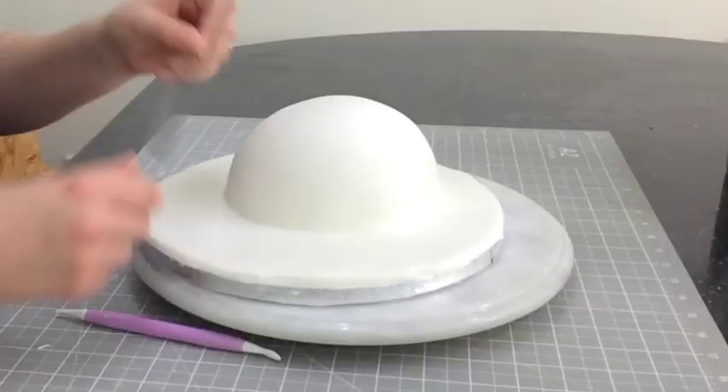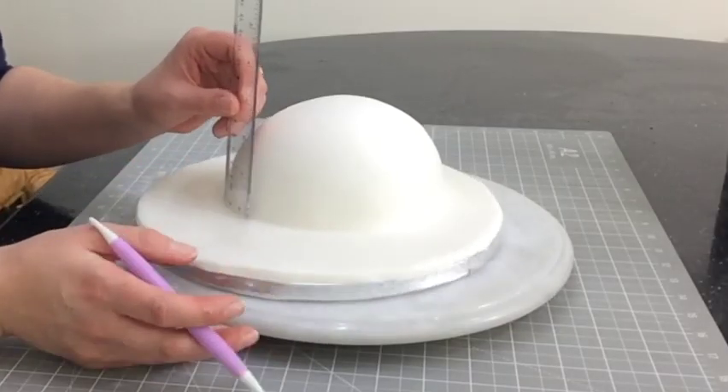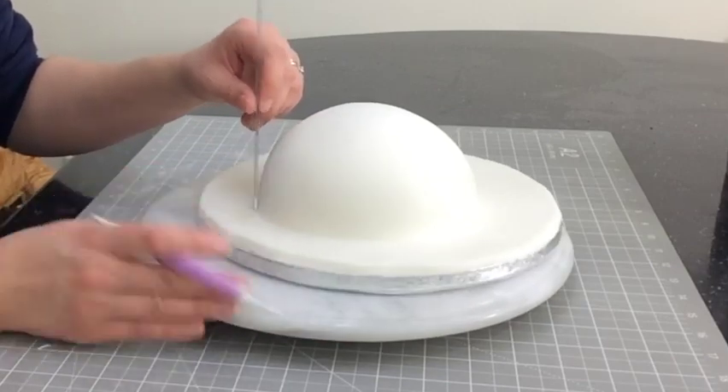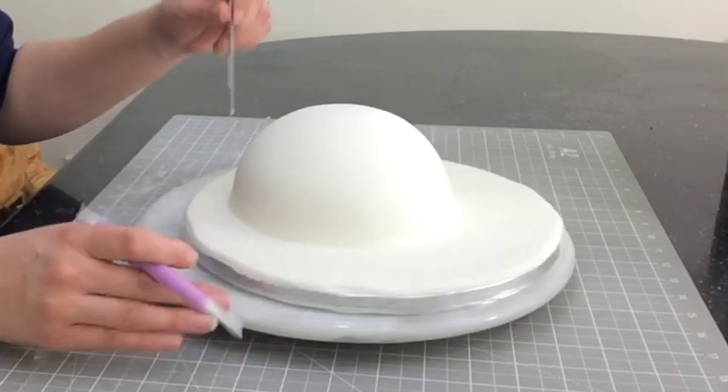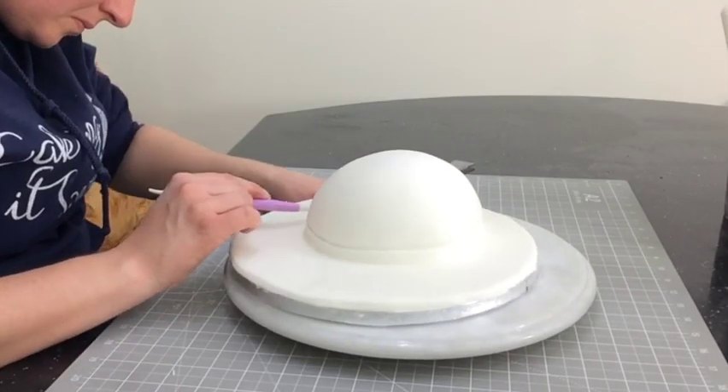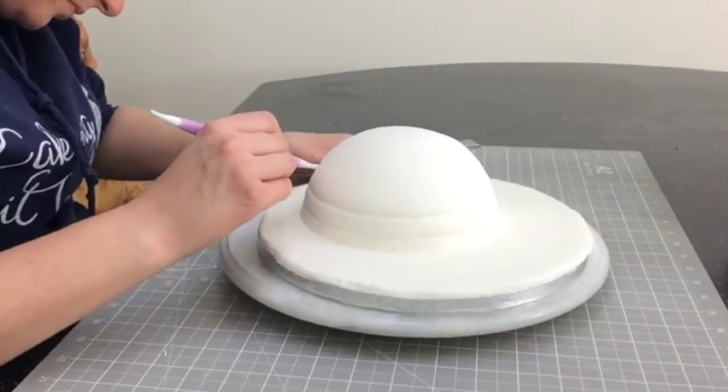I take my ruler and mark half an inch from the bottom of the cake, and I do this all the way around the surface of the cake. Then I carefully follow the marks to create a line all the way around, repeating this every half inch going up to the top of the cake.